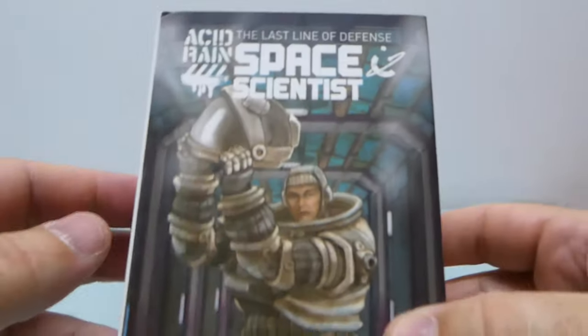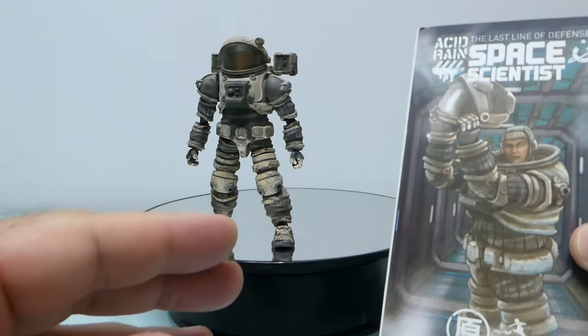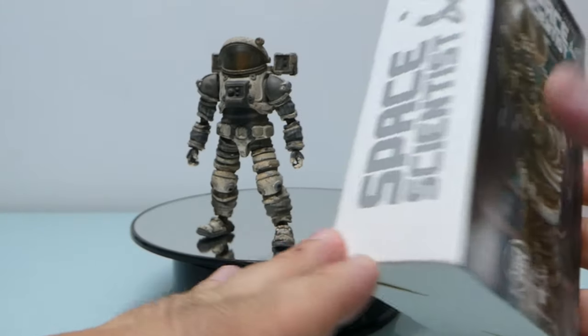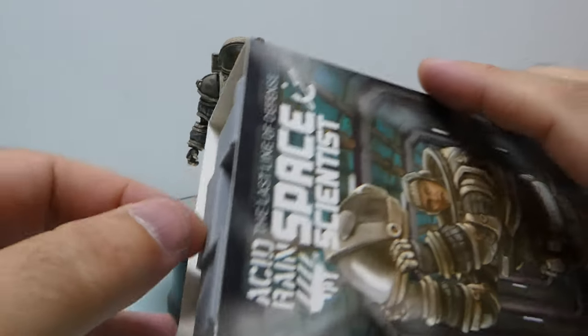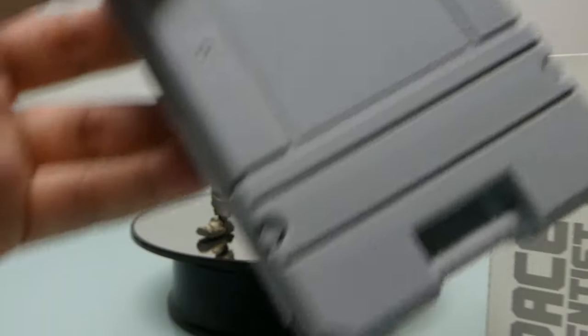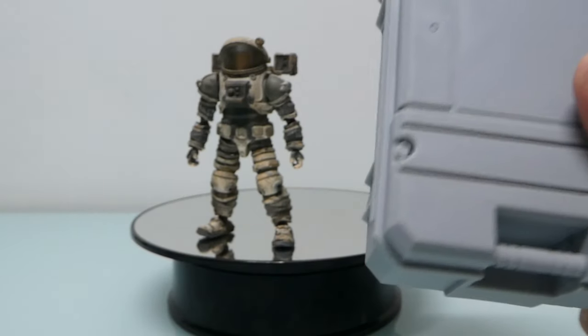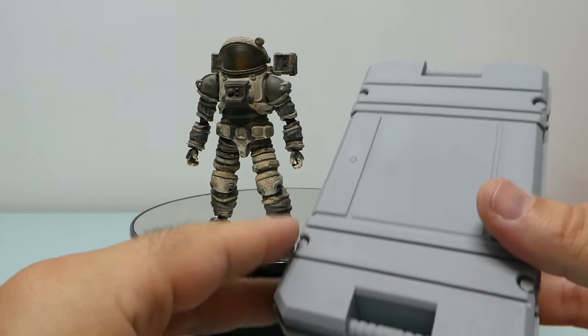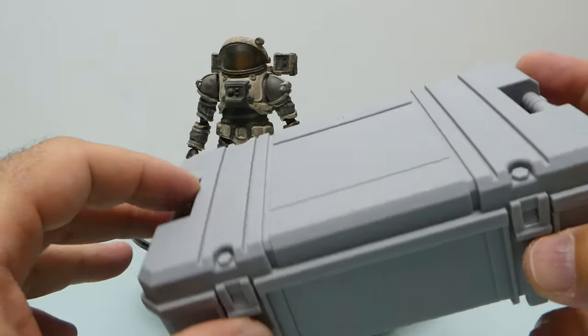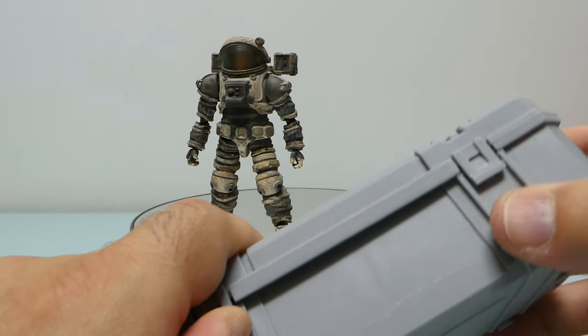Starting with the package — the package is nice, has some cool graphics here. It comes in this plastic box which, I have to say given the times, is a little bit a waste of plastic.